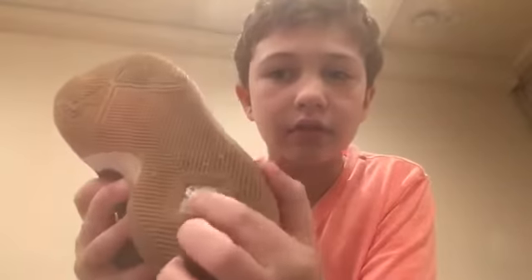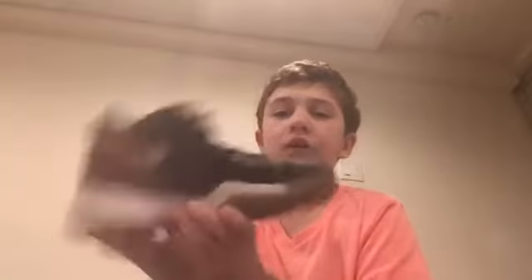Let's get on to the next pair — these are the Kairis. These Kairis are really cool. On the bottom of the shoe, if you can see over there, it has like his signature thing.